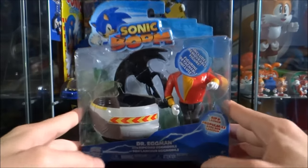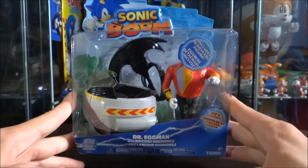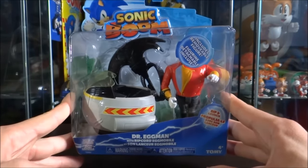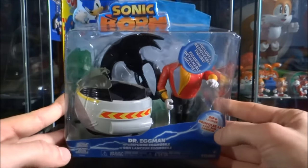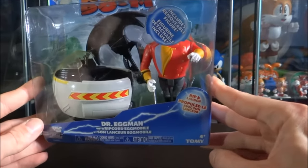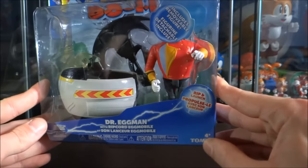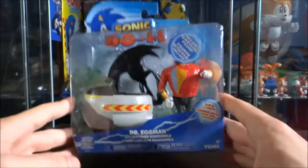This is one of the many new lines of Sonic merchandise that's going to be released in terms of promotion for Sonic Boom, which is the new Sonic TV show and video game that will be released on the Wii U. There's a very wide variation of figures and plushes that are going to be released over the upcoming months, and they are all manufactured by Tomy, which is the company you see on the bottom here — which I'm really happy about because Tomy released some really great pieces of Sonic merchandise in the 90s.